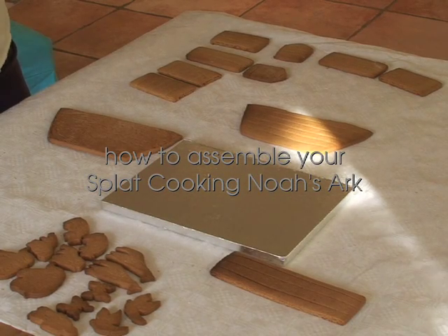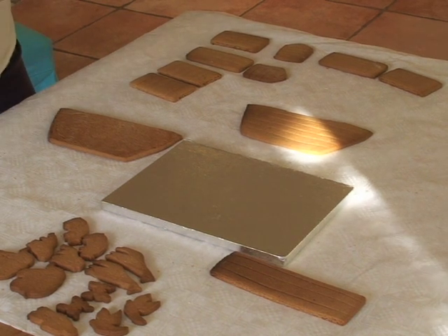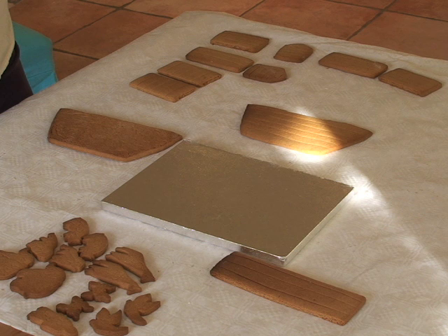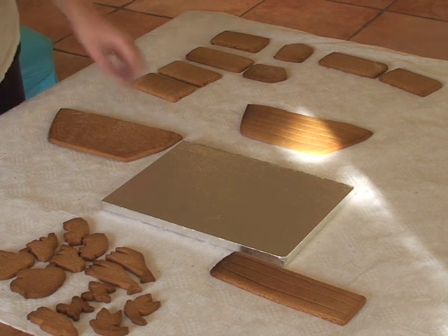Hello, welcome to how to stick your Noah's Ark together. First of all, we're assuming that you have mixed up your royal icing. If you haven't and you want some guidance on this, there's a separate download that you can do. Your royal icing should be lovely and thick in the soft peak stage. Pop it into your icing bag and have ready whatever base you're going to stick your Noah's Ark to.